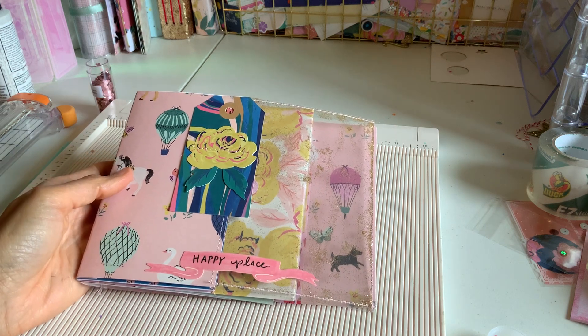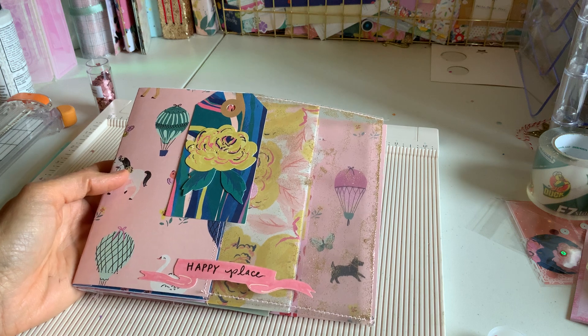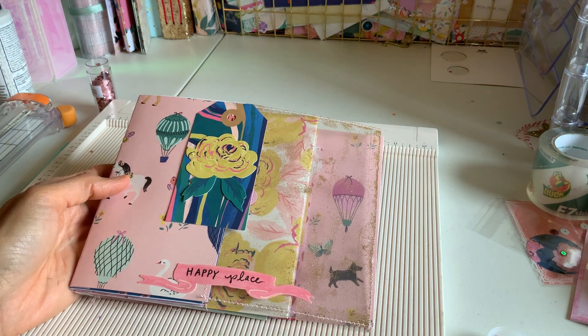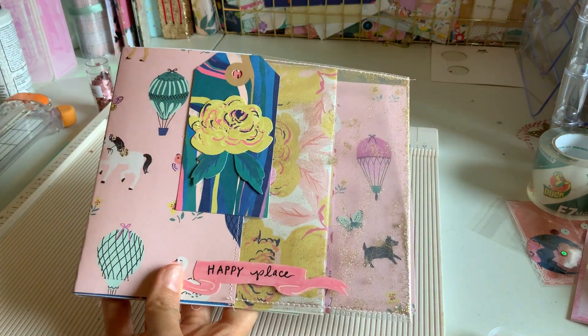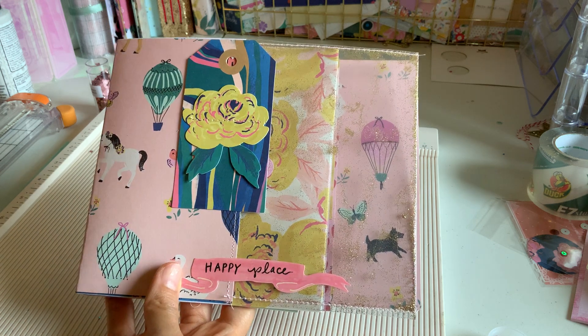Hey everyone, I'm back. I should so not be in this room, but I am because I couldn't keep my hands off this Maggie Holmes sweet storyline and I wanted to show you the album I created. It's super simple. I tried to make it short and sweet because I can't be in here too long.